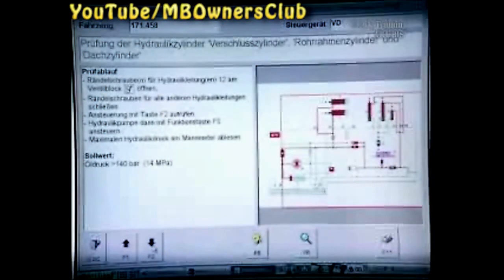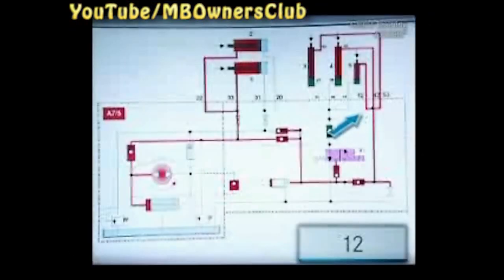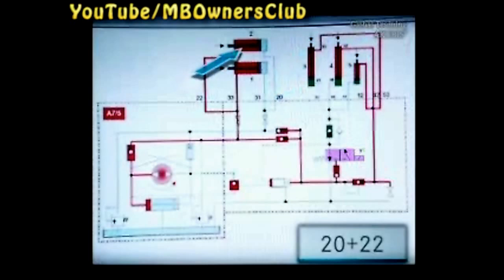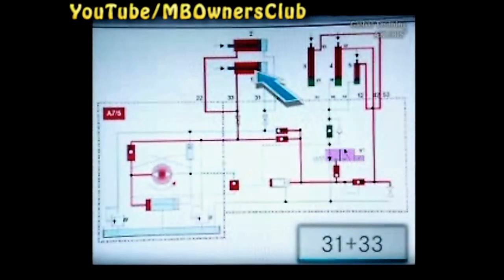Now during the hydraulic test, the individual cylinders are checked one by one. Beginning with number 12, the front roof closing cylinder. The second is number 42, the tubular frame cylinder right. Number 53, the tubular frame cylinder left. As well as numbers 20 and 22, both main roof head cylinders right. And lastly, numbers 31 and 33, both main roof cylinders left. Be sure to complete the pump pressure test — that means always test all cylinders.